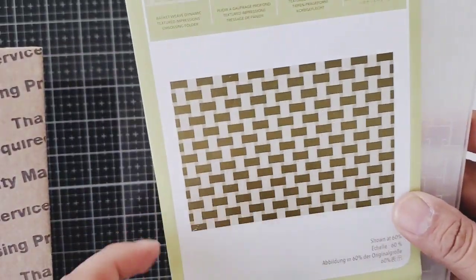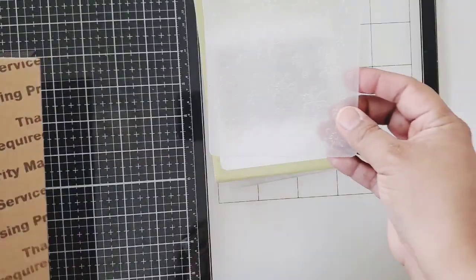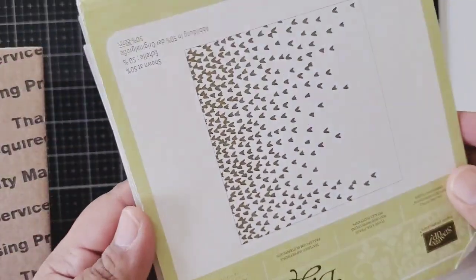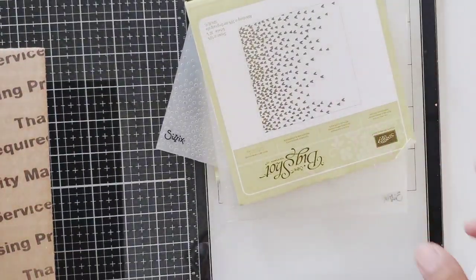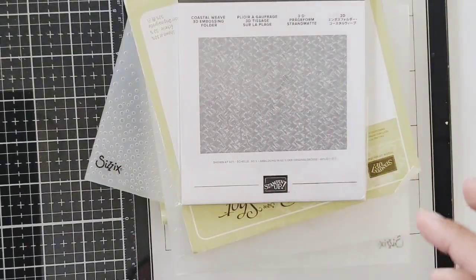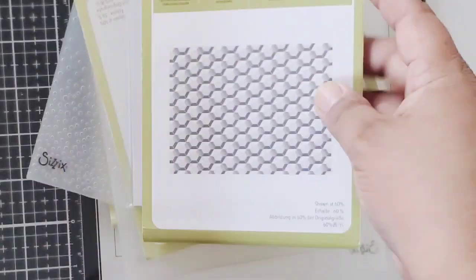She also included some embossing folders. The first one is kind of like a basket weave type. Then this one here is snowflakes. Then we have some polka dots — so cute. And then hearts, and then branches on the side. And then this one I don't think she even opened, it's called Coastal Weaving, with a cute background. And then this one looks like a honeycomb — how pretty, it's called Hexagon Dynamic.